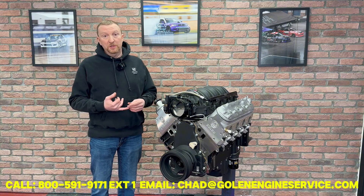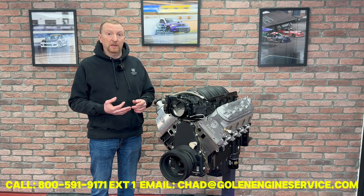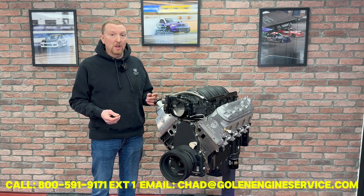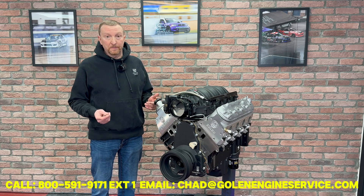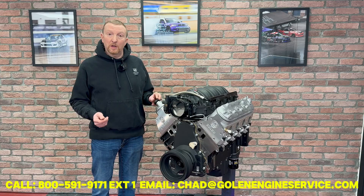This engine is sold outright, so there's no core charge and no sales tax. It comes with full tech support to help you on the install, and it also has a one-year warranty. If you have any other questions, feel free to email or call us and we'd be happy to help you.